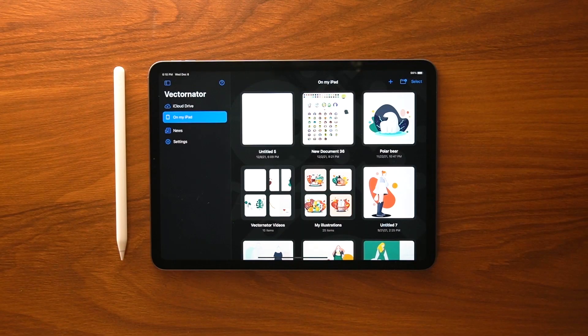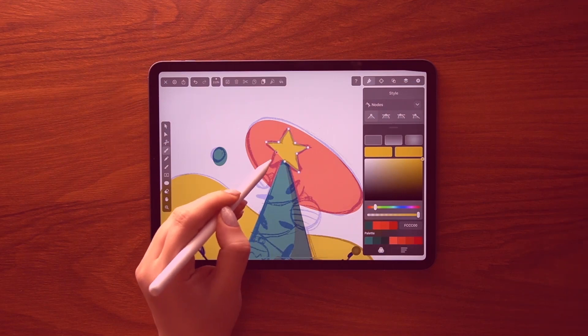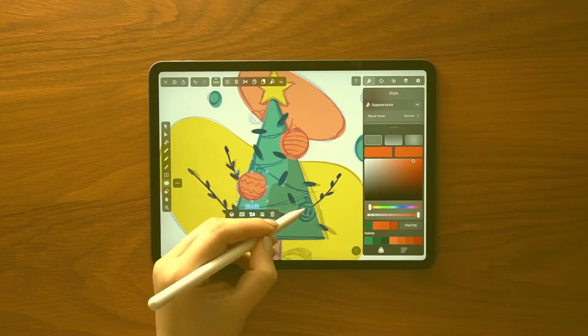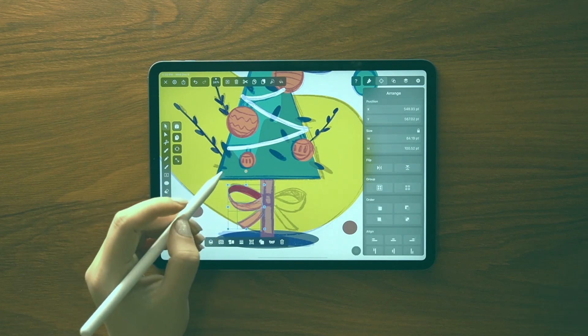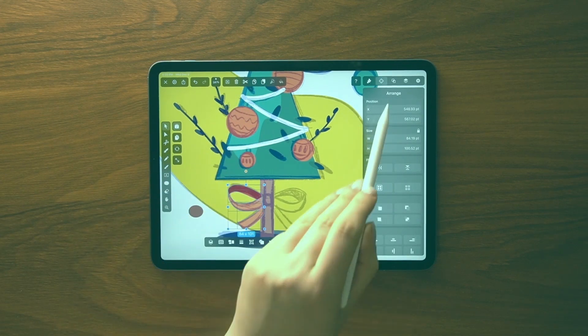Hello everyone, my name is Sudabe and I am an Iranian illustrator and designer. Thanks for tuning in. First of all, happy holidays. I really hope this season is filled with fun, family and joy. I thought this would be a great time to learn how to draw a Christmas tree with some fun decorations.